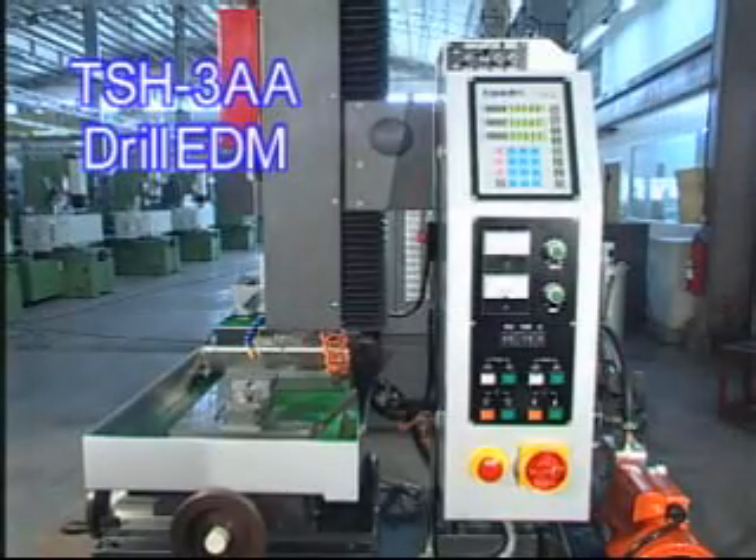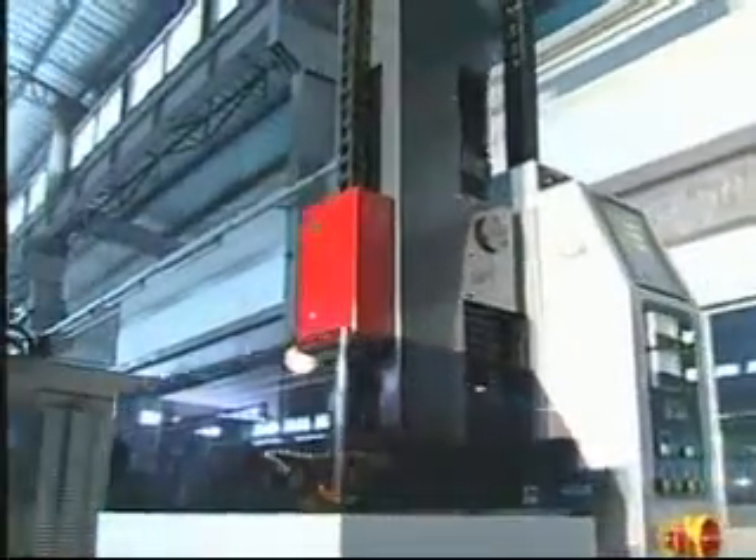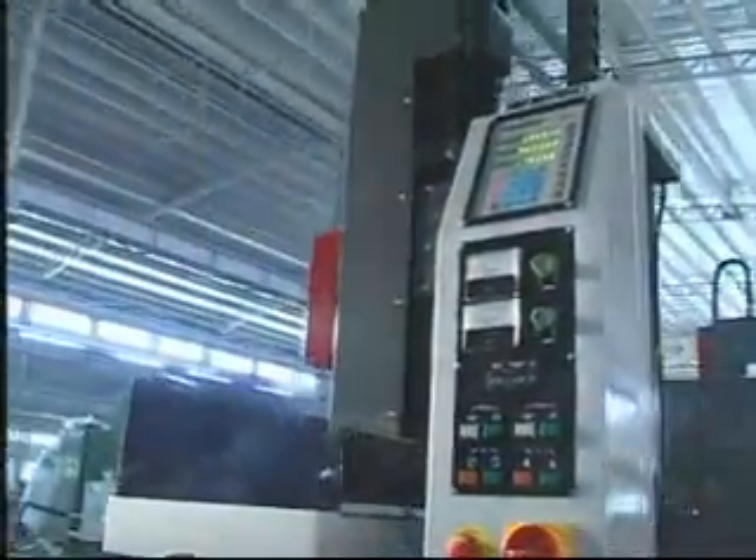In 1984, Top EDM developed the first electron discharge machine and has sold to Japan over 1,000 sets.